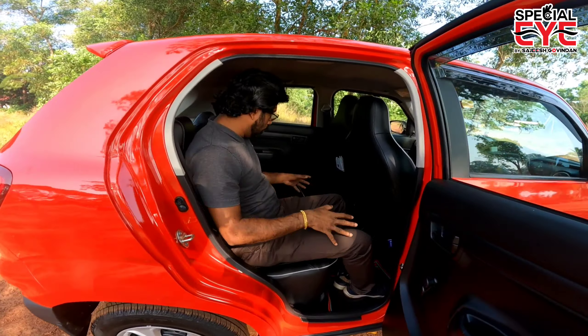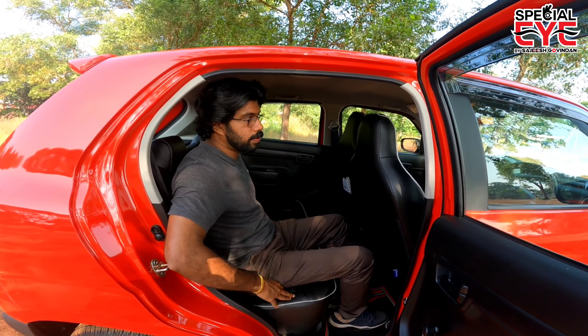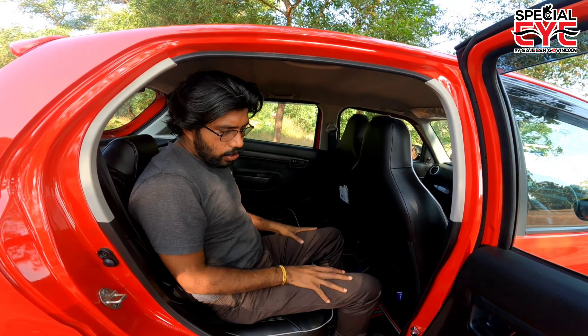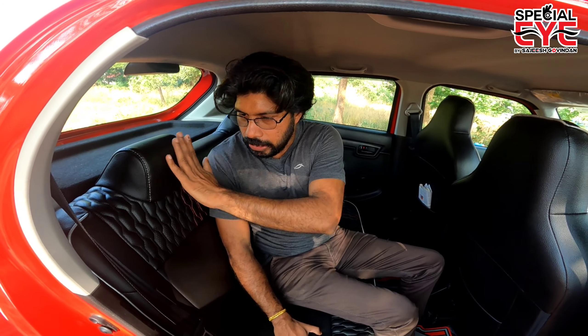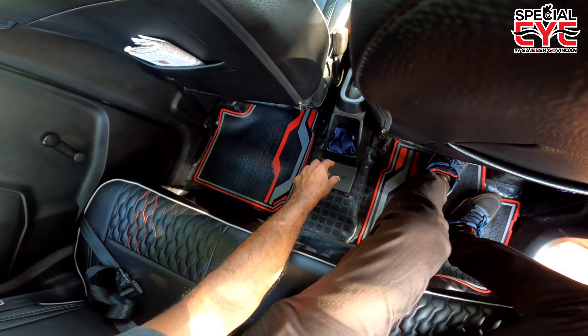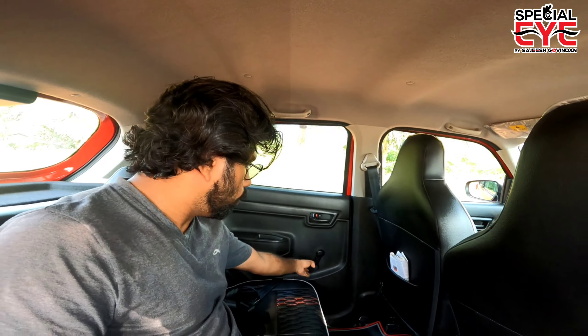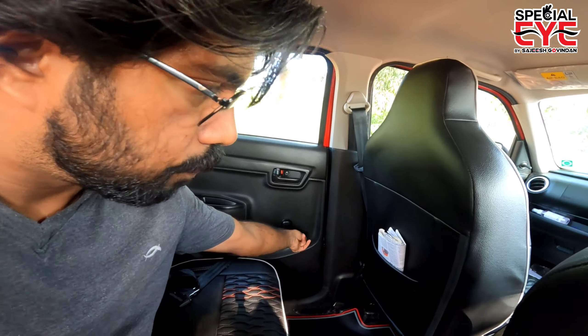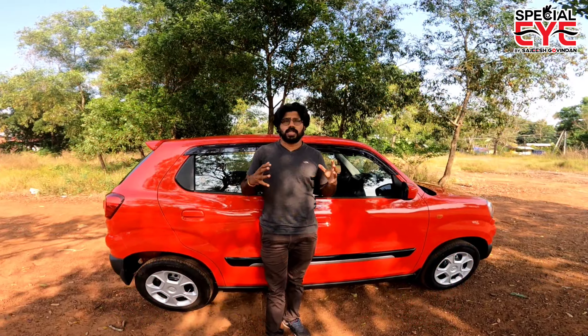Moving to the back seat, it is comfortable. There is an AC vent for the rear seat. The seating is nice and comfortable. The headrest is not adjustable. The seat belt is comfortable. The floor is a normal floor mount. There is a small storage space. The rear window operators are manually operated. The door handle is also installed. We have two airbags and seat belts as safety devices.